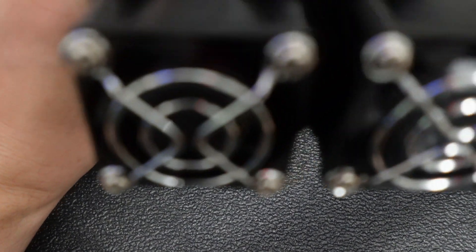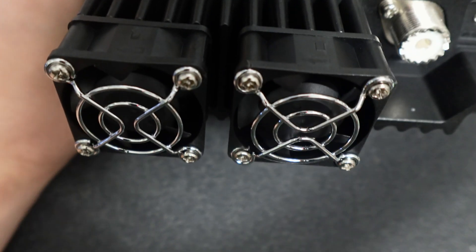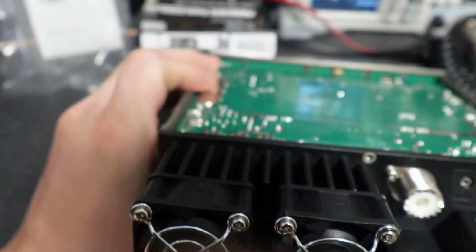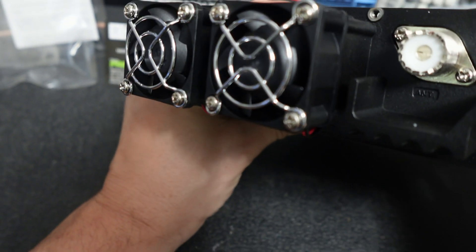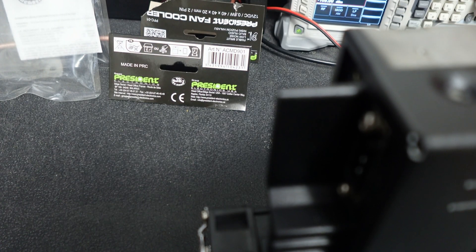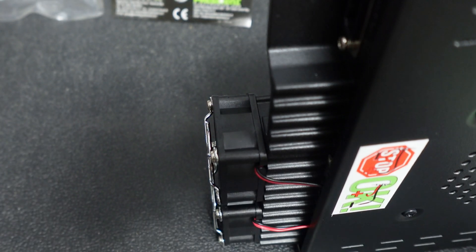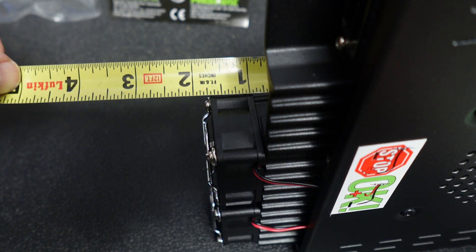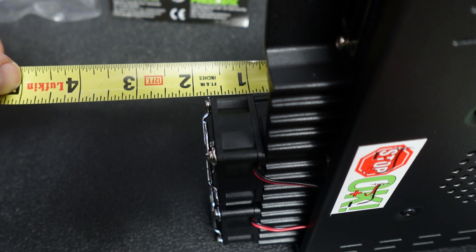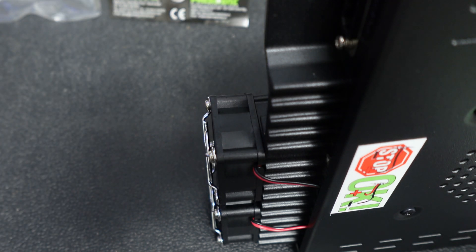The fans are on the radio now. There's the radio — the fans are now part of the heat sink, so it does add a little bit of depth to the back. The heat sink is probably about an inch and an eighth, and with the fan it's like an inch and three quarters, so it adds maybe a little over a half an inch.